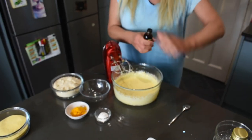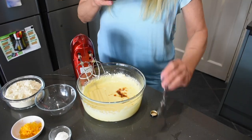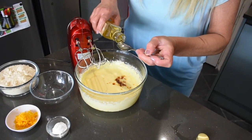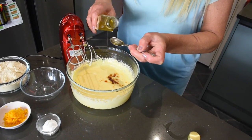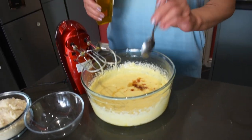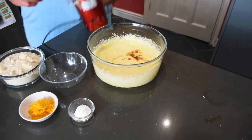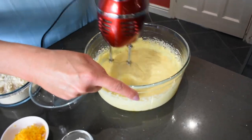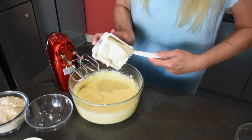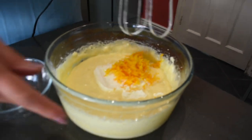Now I'm going to add vanilla and orange blossom water — one teaspoon of vanilla extract and two teaspoons of orange blossom water, which incidentally tastes and smells nothing like orange. Very interesting, very complex aroma. Now we'll whisk that in. And now we're adding the cream cheese and the orange zest and mix it all together.